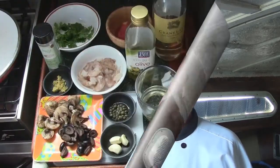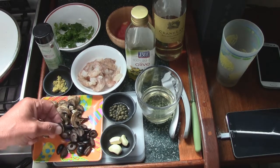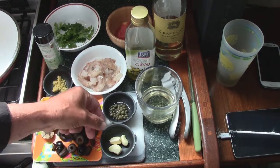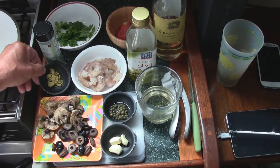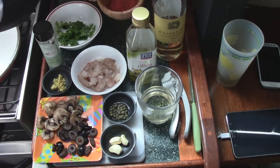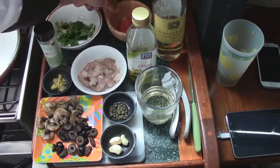Ahoy mateys! Tonight we're going to do another shrimp dish — shrimp, capers, mushrooms, black olives with pasta. Here's what we're going to need. Our basic ingredients are of course shrimp, mushrooms, black olives — I sliced some in links and some in circles just to give us a little variety — our capers, garlic, white wine, olive oil, some lemon pepper or lemon juice, a little bit of sea salt and Himalayan salt.